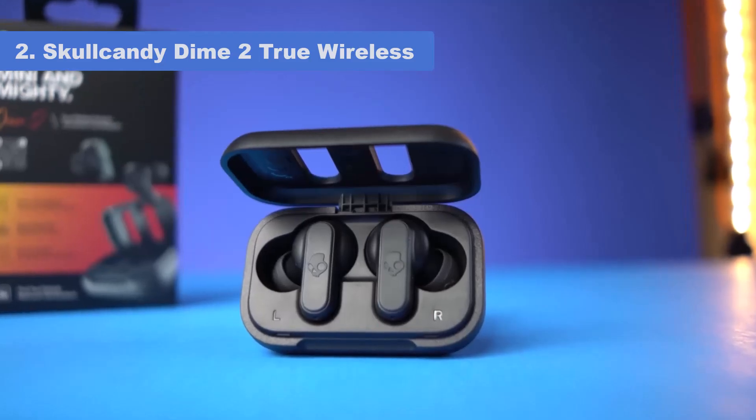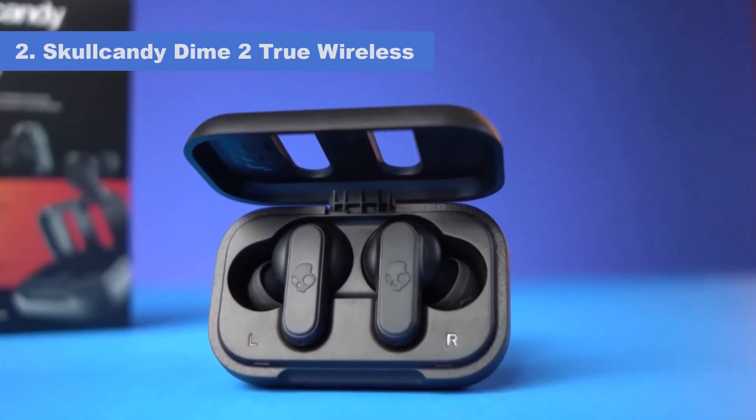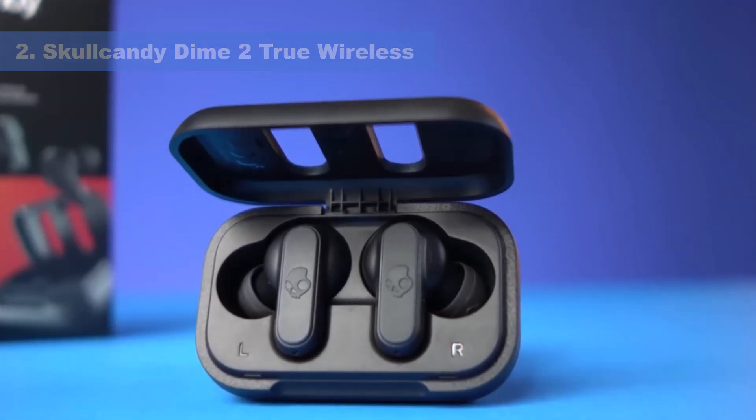On the plus side, they come with a case that holds a couple of extra charges, and the headphones have a standby mode to help conserve battery life when not in use.